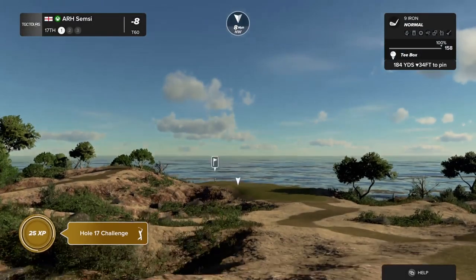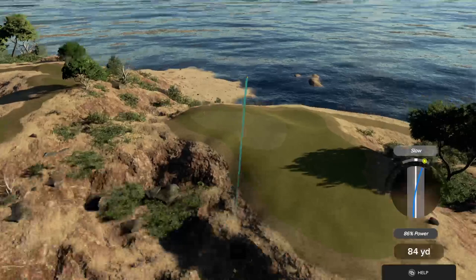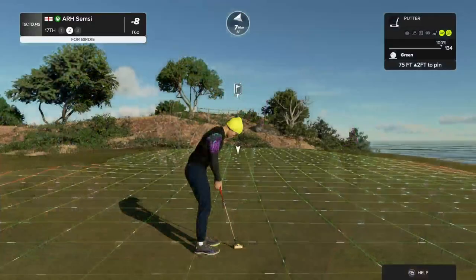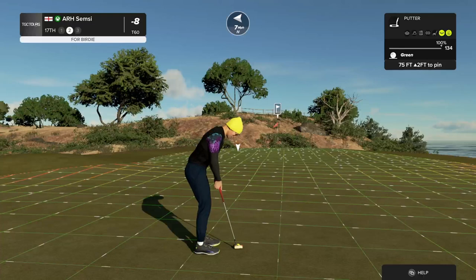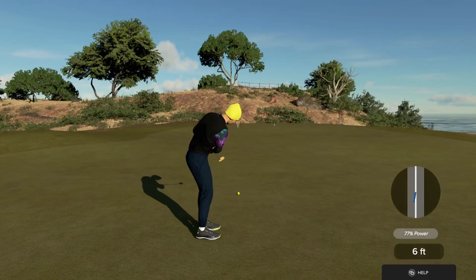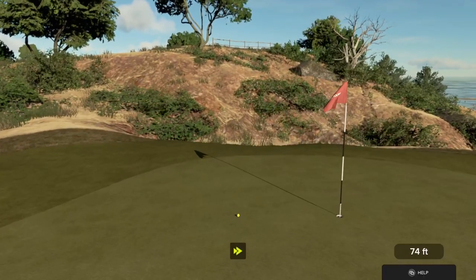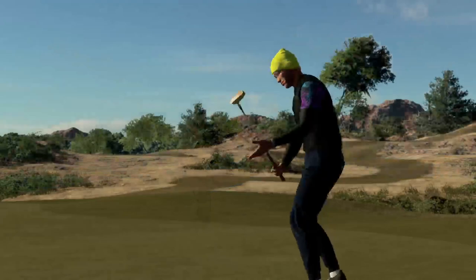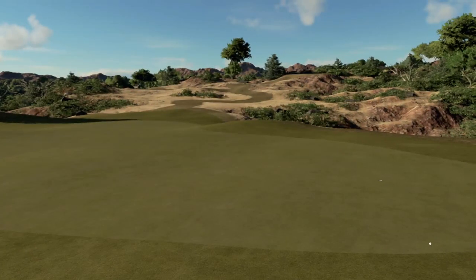Might need a bit more club — we got a headwind on this hole. Sink this and you'll pull down a birdie. Good luck here, six feet to go. This putt's tracking. And that's your par. And you're eight under par currently.